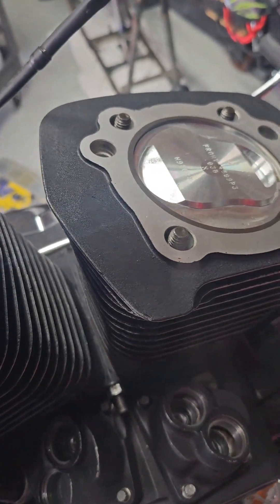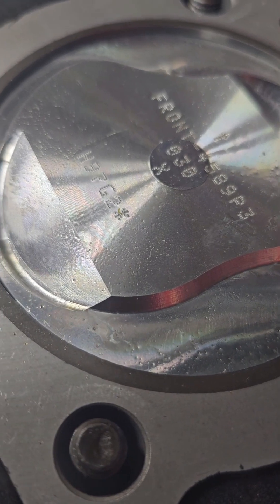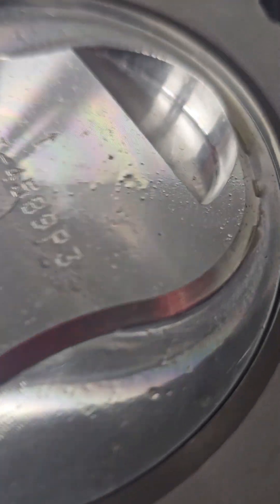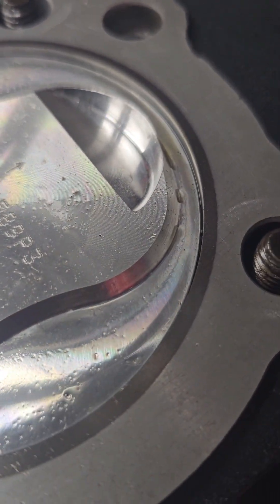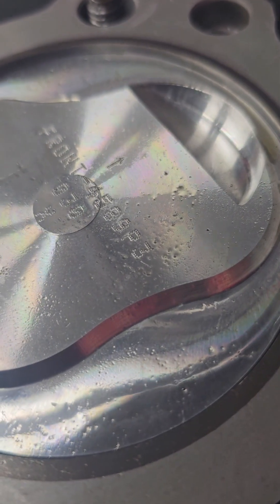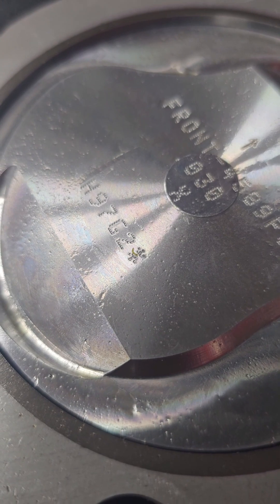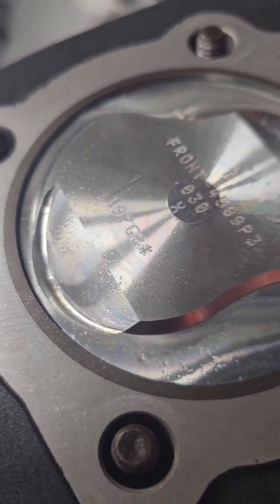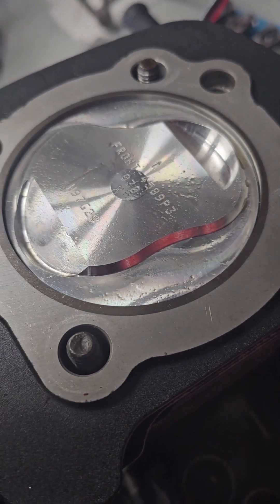Something interesting worth noting: the new Wiseco kits don't say 'front,' they don't say any of that — they just have an arrow and you gotta guess. The arrow doesn't say front cylinder, rear cylinder. Everything sucks now. This other one is maybe ten years old, new-old-stock, and the difference in quality is unreal. I want to go back in time, I don't like it here.